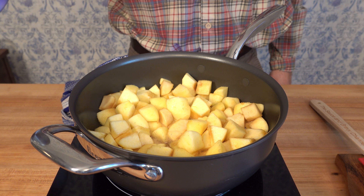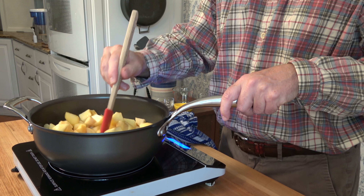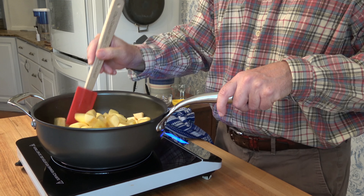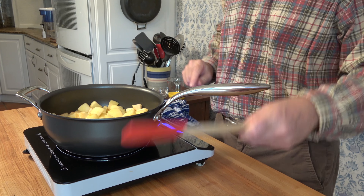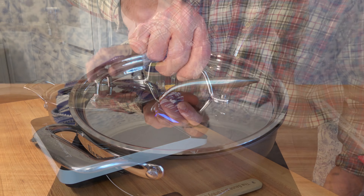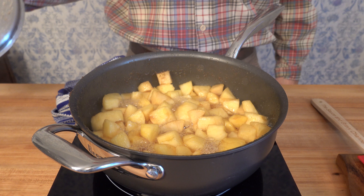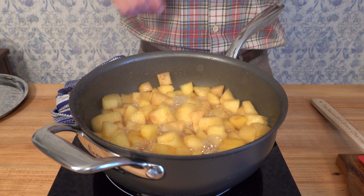If you're looking for side dish ideas, applesauce — especially a homemade applesauce recipe — is a perfect idea. Applesauce is so easy to make. You can make it ahead of time or on the spot. You can eat it hot or cold. You can have it sweetened or unsweetened. It's just a perfect Thanksgiving side dish and a great side dish for any sort of holiday meal.